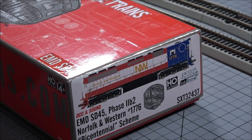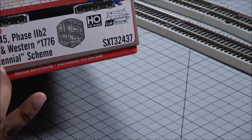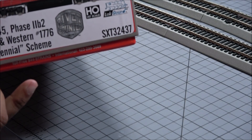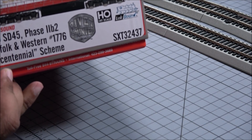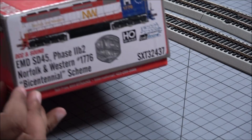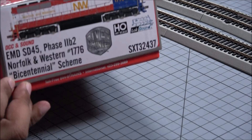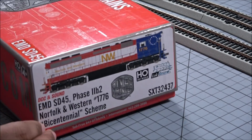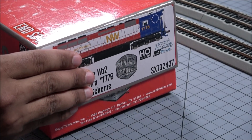Hey everybody, welcome back! Thought I might have left the railroad scene for a while — I was just taking a break. We're getting back in the swing of videos today, taking a look at the recently released EMD SD45 from Scale Trains. This is a Phase 2b2, and it's the Norfolk and Western Bicentennial.